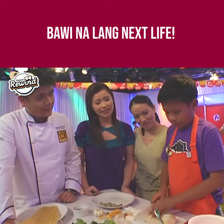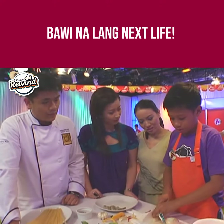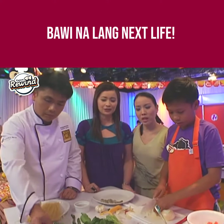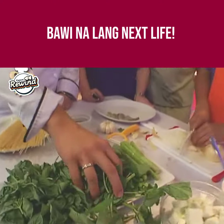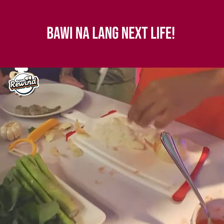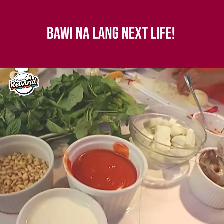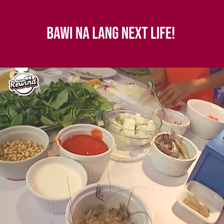So what are you making for today? Shrimp fra diavolo. Shrimp pasta — medyo spicy ito. Mayroon siyang spinach, asparagus, basil, at pine nuts. So shrimp dish na ito.